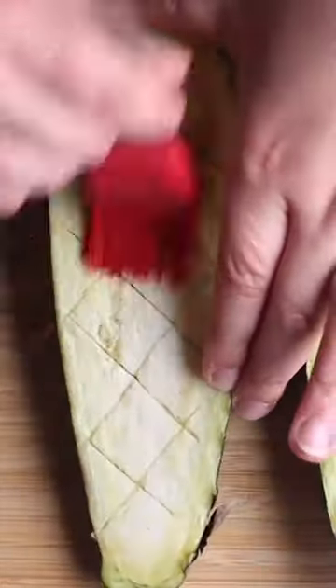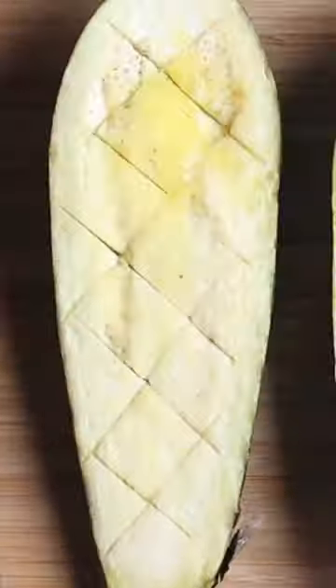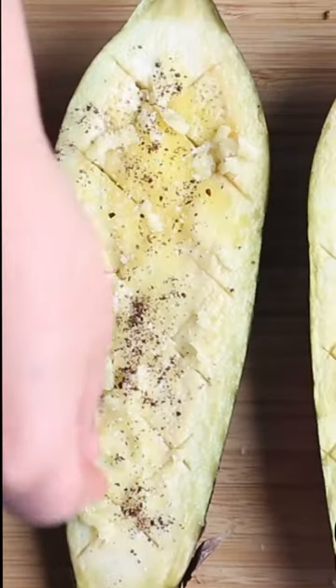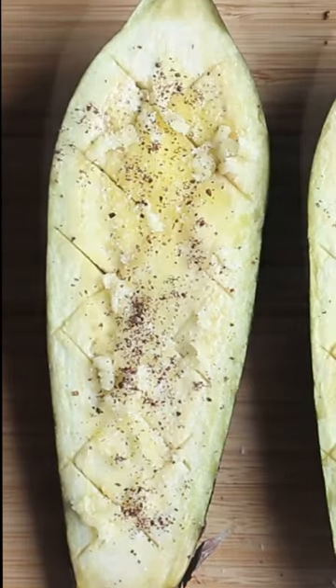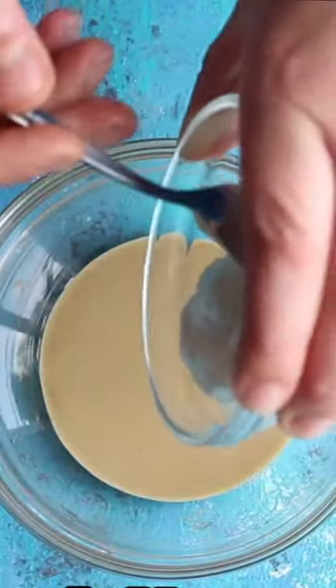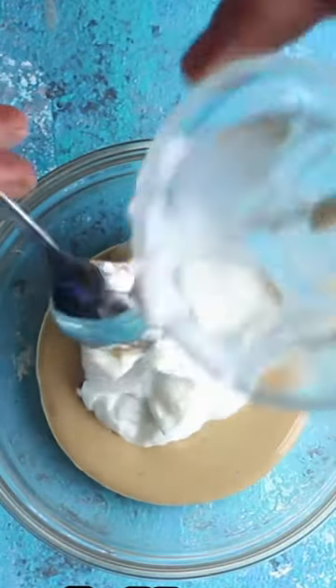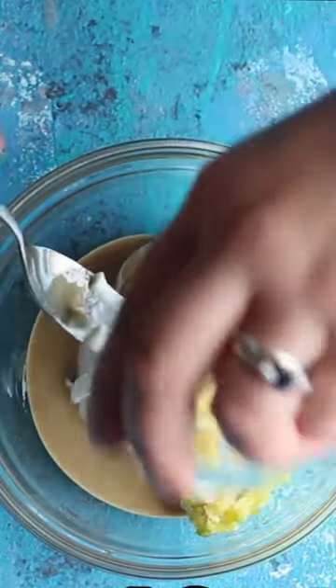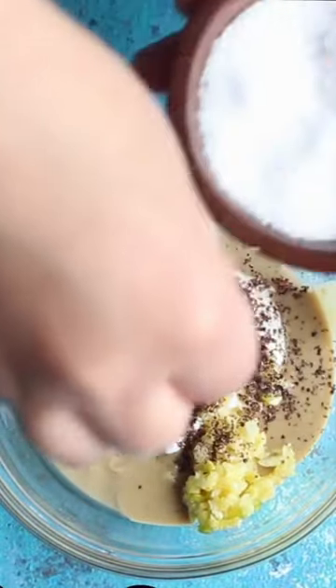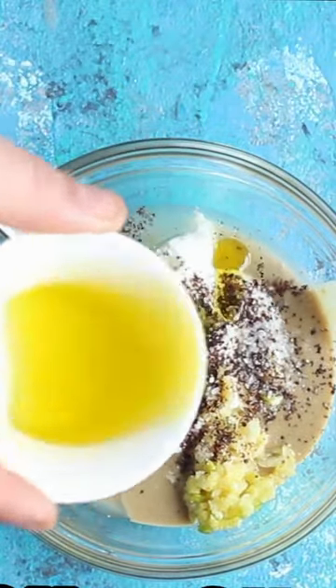Now listen, it's a very easy recipe and you can actually use either Japanese eggplant, Chinese eggplant, or Italian ones. I don't recommend doing the diamond cut thing on globe eggplant because they are very thick. However, if you only have globe eggplants, then cut them into slices, roast them, and then make the same tahini yogurt sauce and just put it on top.